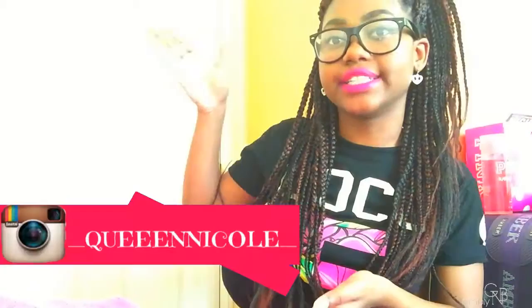My Snapchat is also right there. Thank you all so much for watching, I greatly appreciate it. If you've ever liked the video, commented, or even subscribed — love you all so much, bye!